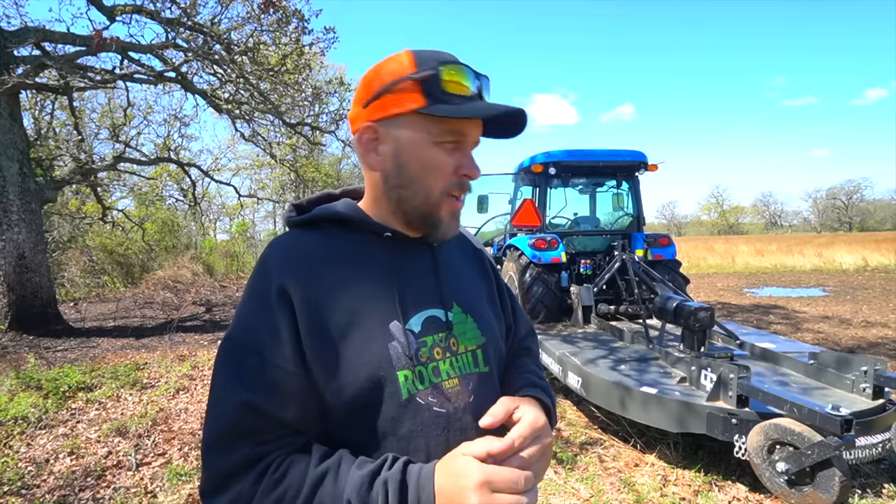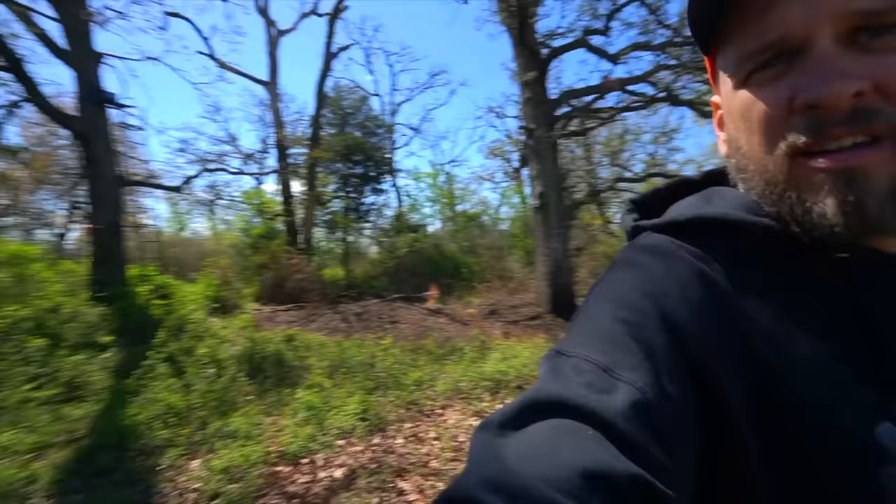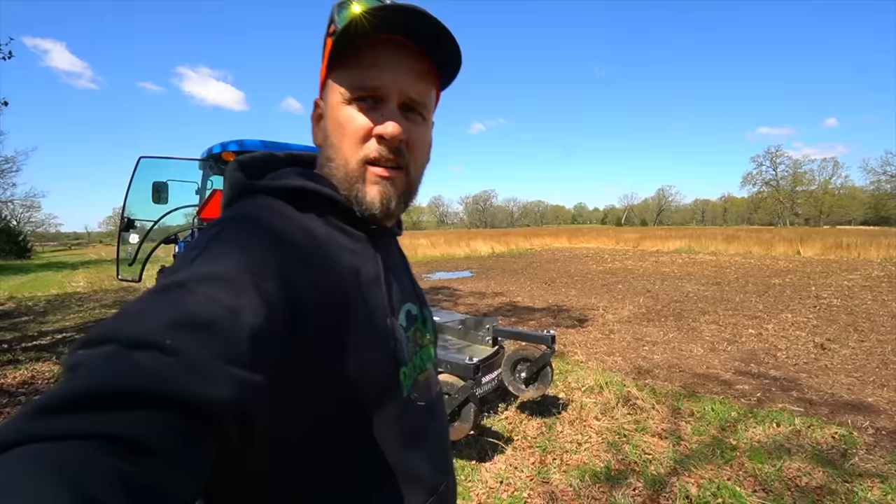This is actually the neighbor's property, but he wanted it mowed. Here is the food plot that you guys saw me till up last week, and out here is a hayfield that the previous owner didn't want cut because it was kind of like cover for the deer. Their deer stand is right there. My property line is about a hundred feet that way, so we're just going to mow this hayfield that should have been mowed last fall, but I'm only going to mow half of it because next week I'll have a different tractor here that I want to mow with.